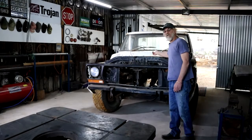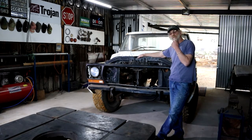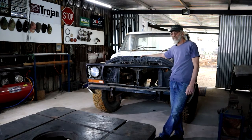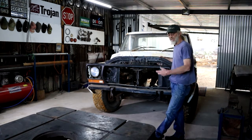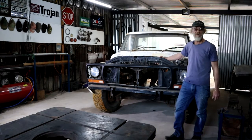I took the engine and gearbox out quite a while ago. The engine was pretty good — it's a straight six diesel, unusual I know, you don't get them in the States like that. It was actually built in Australia as far as I understand, a four-litre straight six diesel. There was a major issue with the clutch, which was the main reason we took it out, and then I thought let's rip the engine out completely, clean it up, check it out.